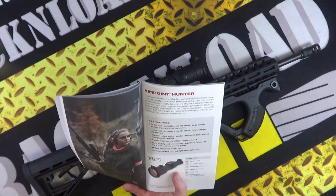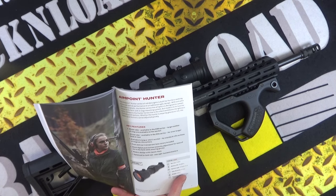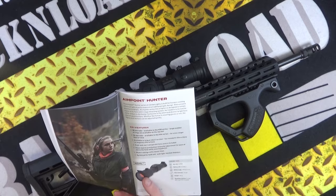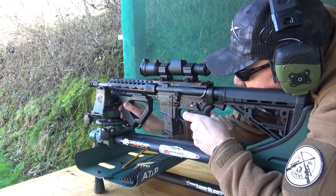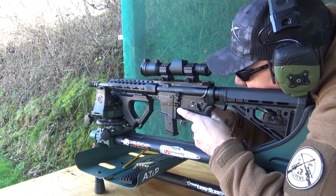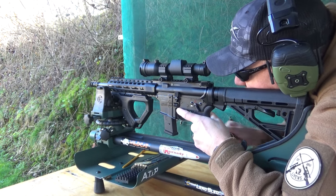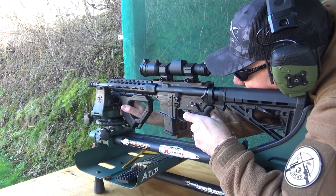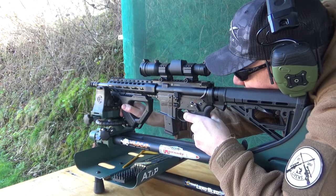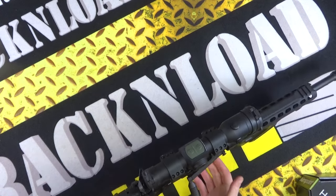The 30mm tube is available in the H30 series, and a large number of rings are available on the market. The 34mm tube is available in the H34 series — that's what the H30 and H34 designations describe. Front and rear transparent lens covers are included. It features silent digital push-button intensity adjustment, optimized for use in the field while wearing gloves — I can definitely vouch for that. It's designed for both left and right-handed shooters.